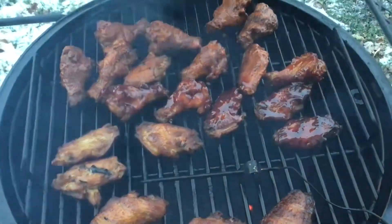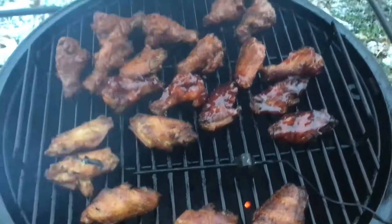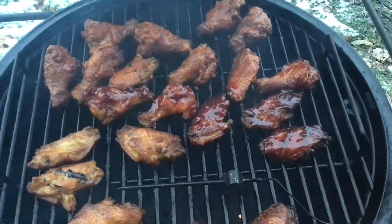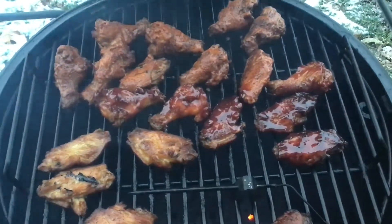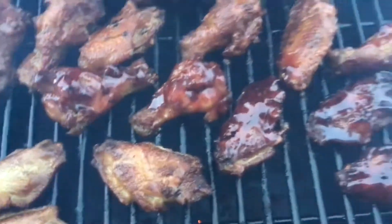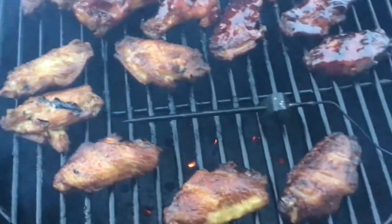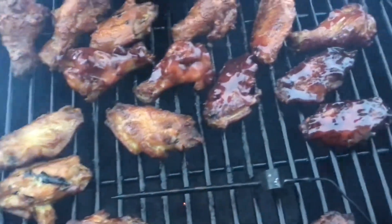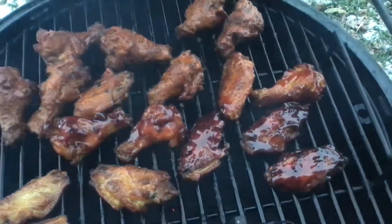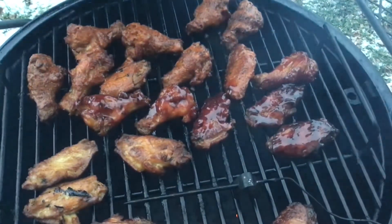Look at those wings coming along really, really nice. We've got the glaze on — the top part of the screen has the Nashville hot, through the middle there's the cherry chipotle glaze, and these others we'll sprinkle with the chili dust when we get them back inside. For now we're going to let this stuff caramelize and cook about another 10 or 15 minutes, then bring them in and try them. Stay tuned, see you soon.